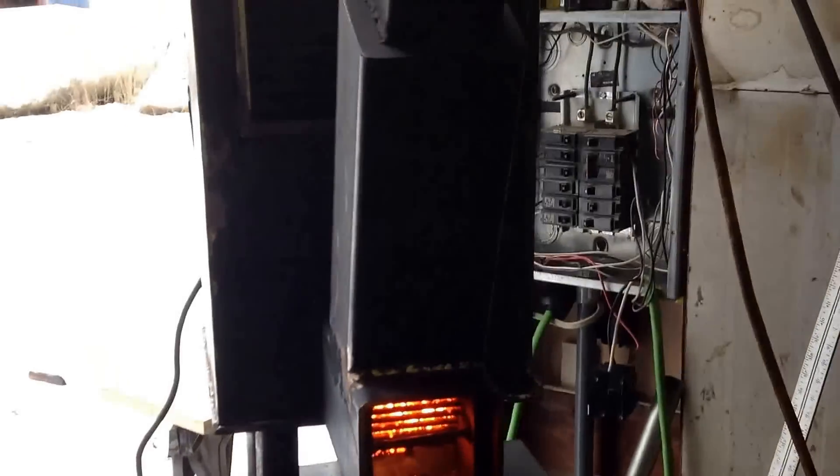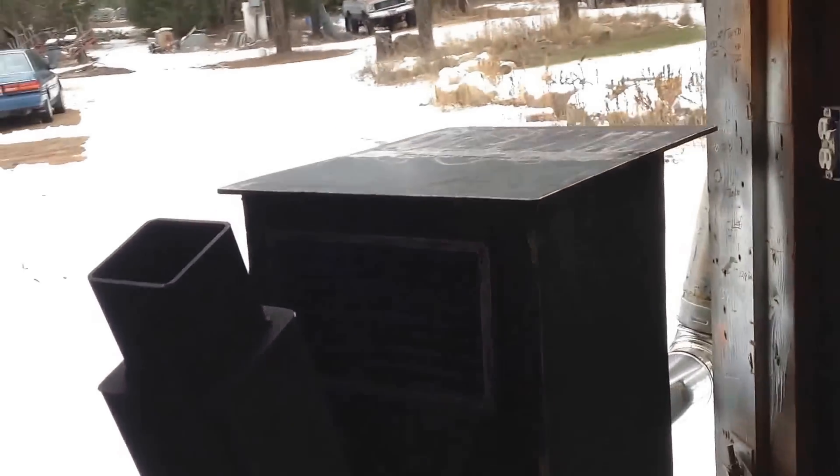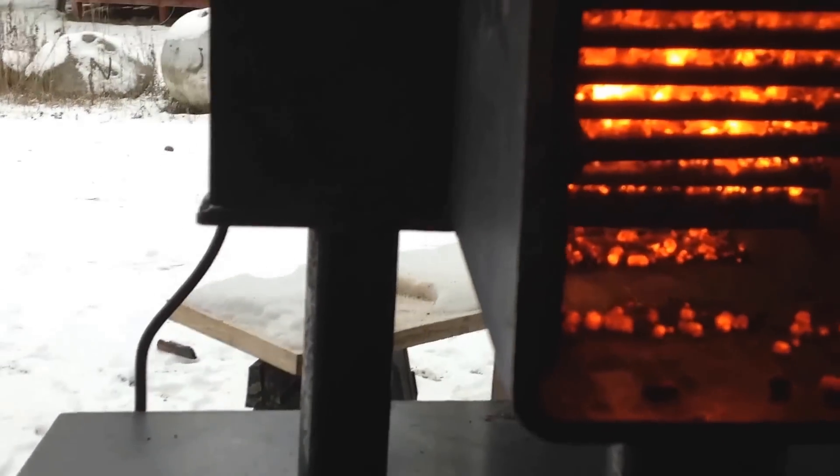There you go. I'm going to build a smaller hopper for this. Looks pretty snazzy. But this is what's amazing — it burns so good. It roars. A lot of heat coming out of that.